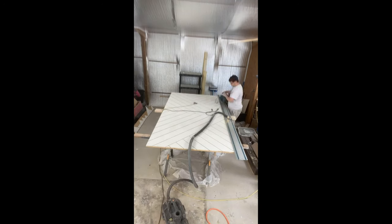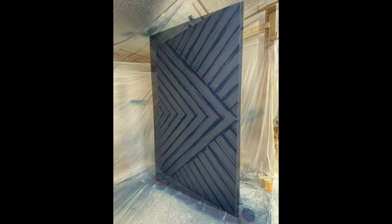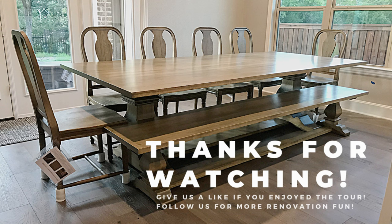When sanding is complete, it's time to paint. I primed both sides of the door and then hand-painted all the seams to ensure everything was covered. Lastly, I got my spray gun out and did two coats to achieve my final look. Once dry, you have a beautiful barn door ready to be hung.